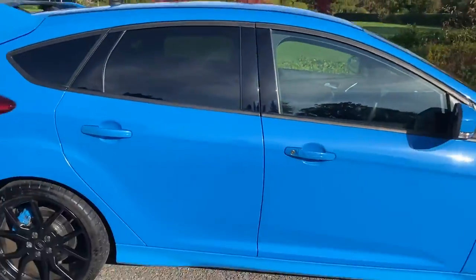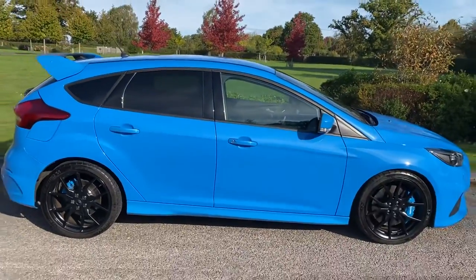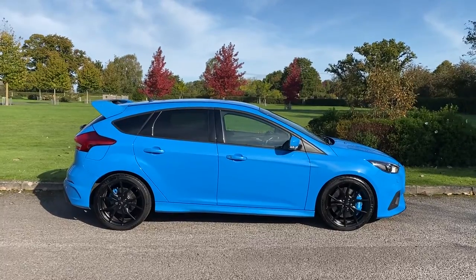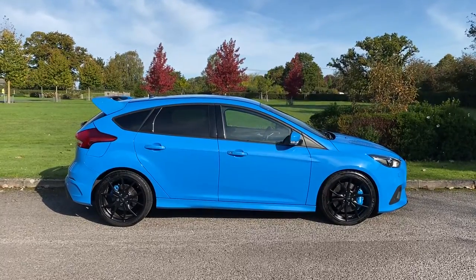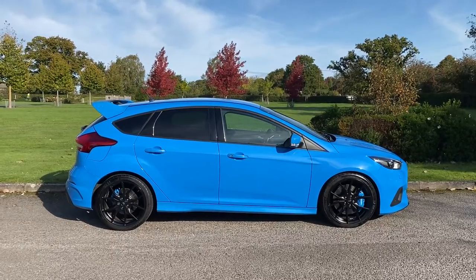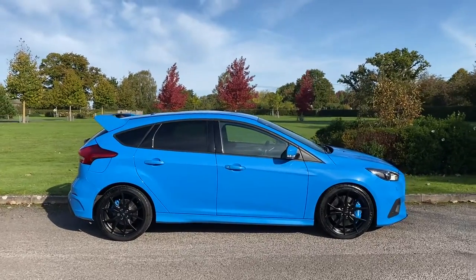A really fun car to drive. It feels very rigid. Suspension feels very good. The geometry feels really nice. There's loads of response when you put your foot down and there's a nice noise. So it really is a very good fast Ford.